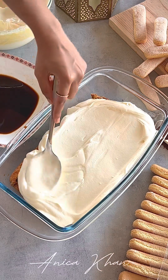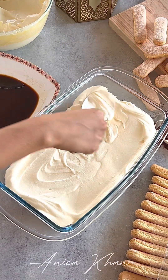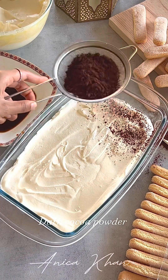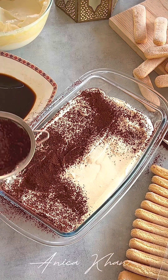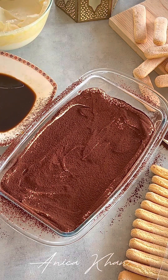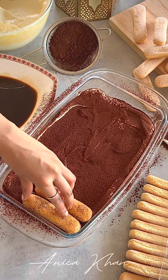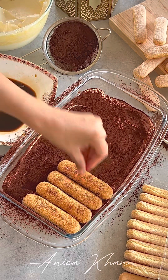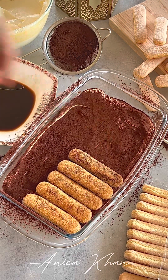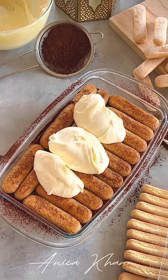This is the ladyfinger biscuit. If you don't like it in Bangladesh, you can search and share in the comment box. You can add a dark cocoa powder, or you can add a coffee. This is the result of two layers — you can do it with three layers, but usually two layers.